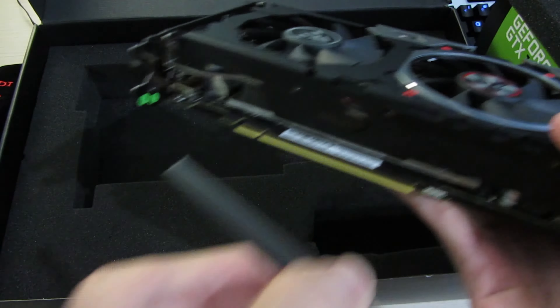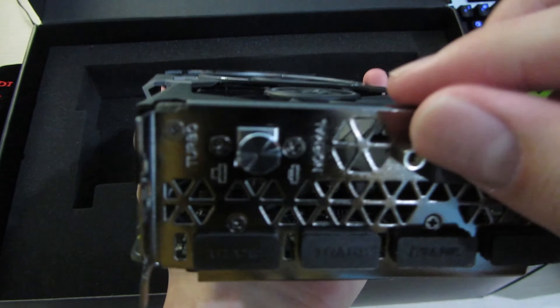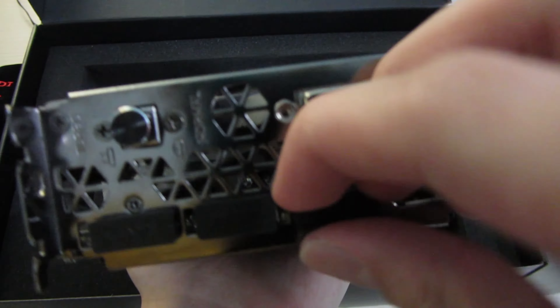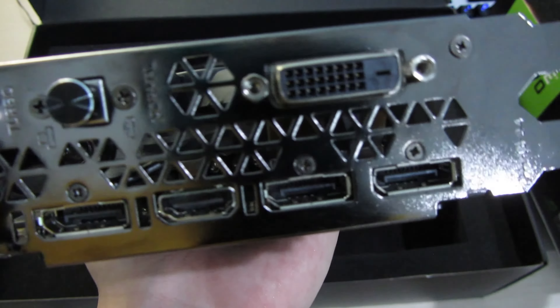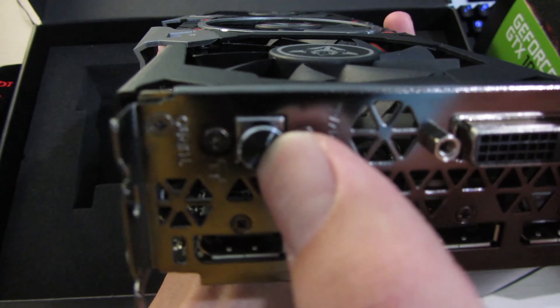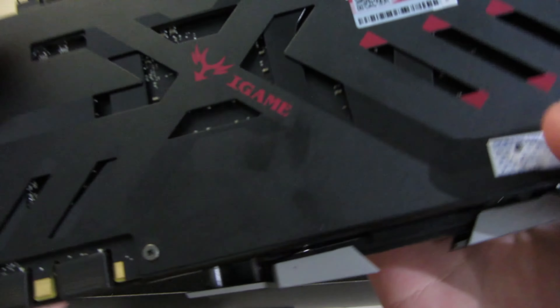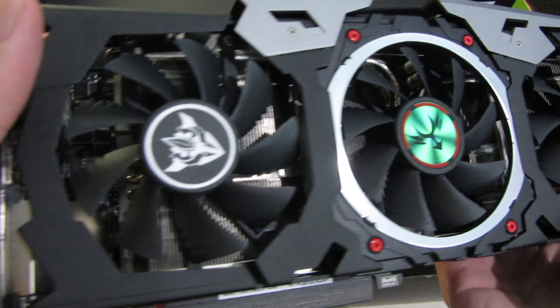On the bottom of the card there's the PCIe 3.0 x16 slot. For the IO there's a DVI slot, a DisplayPort, an HDMI, and another DisplayPort. There's also a button on the IO bracket — it says turbo and normal, so I'm guessing it's some kind of dual BIOS switch, but I'll have to try it out first.